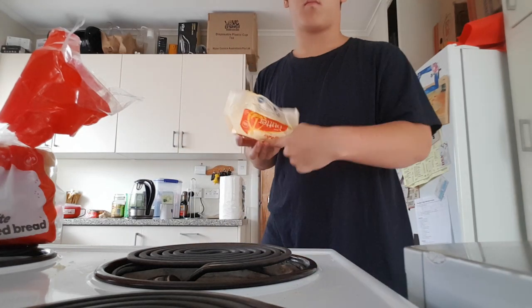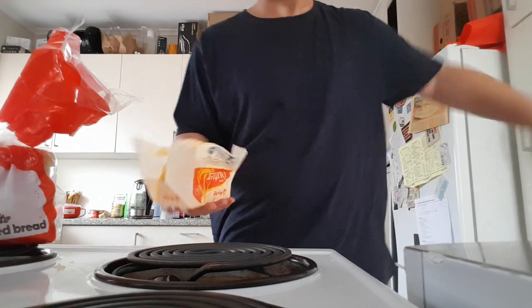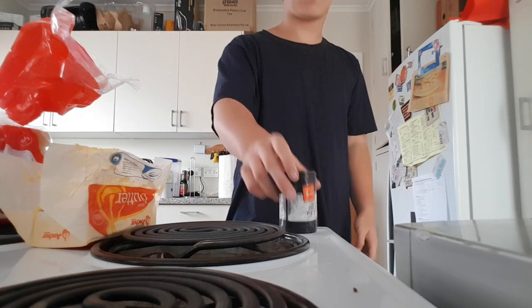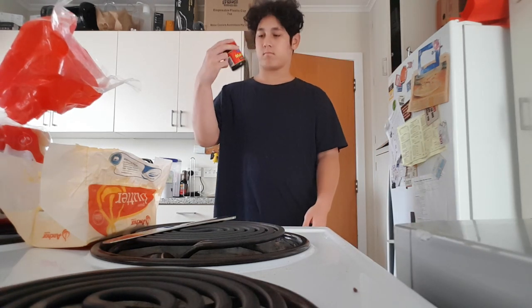First thing you'll need is bread. Next you'll need some butter. Next you'll need some salt. Next you'll need some pepper. You will also need a knife. Next you must pull out some Marmite.